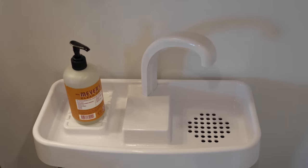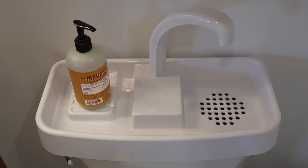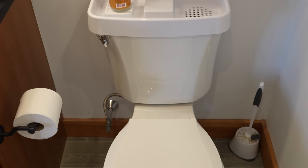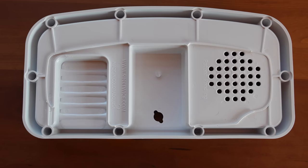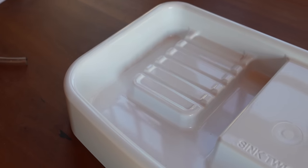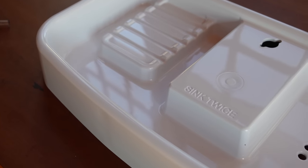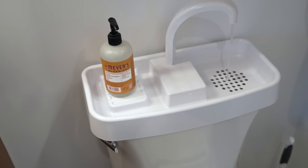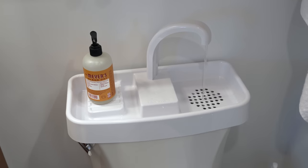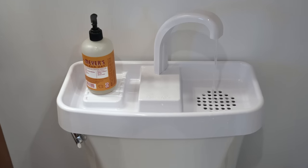This sink isn't cheap — the model shown here is almost $100 — but the water savings could easily pay for it in less than a year. Another benefit is that kids love to use one of these, giving them an easy reminder to wash their hands every time they flush. I love finding cool and clever products that can help save water and money, and this one is so easy to use I definitely wanted to share it with you guys to see if it's something you might want to consider for yourself.